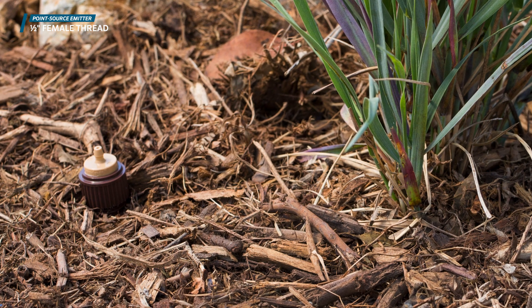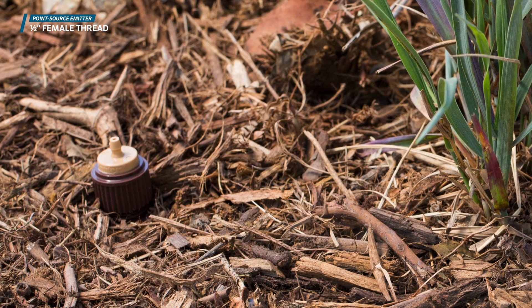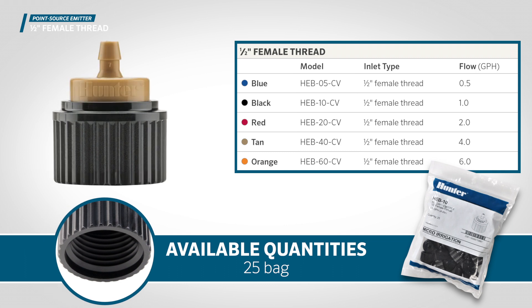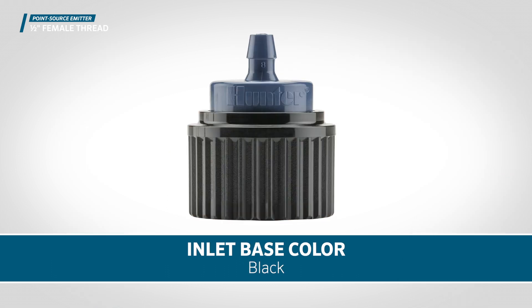The half-inch female threaded emitters are normally coupled with PVC or Hunter rigid riser assemblies. They are available in quantities of 25 per bag and come in two variations: with a brown inlet base or a black inlet base.